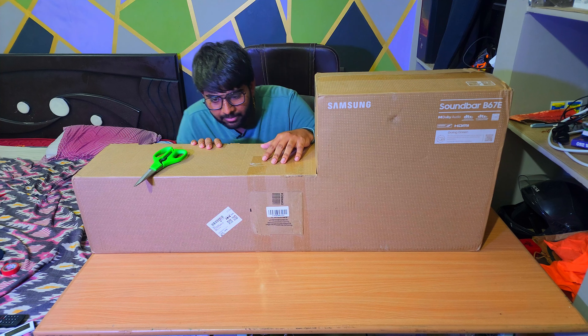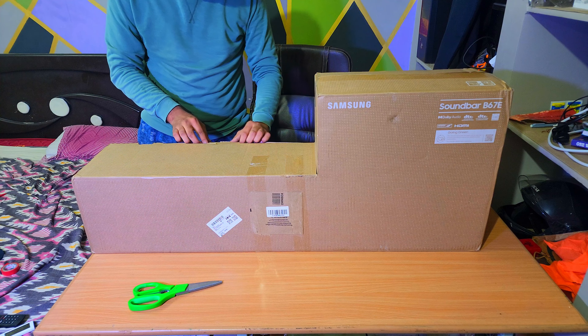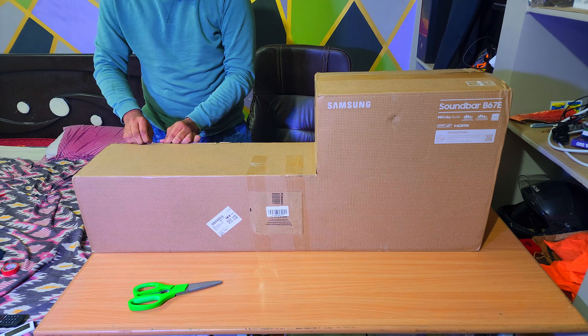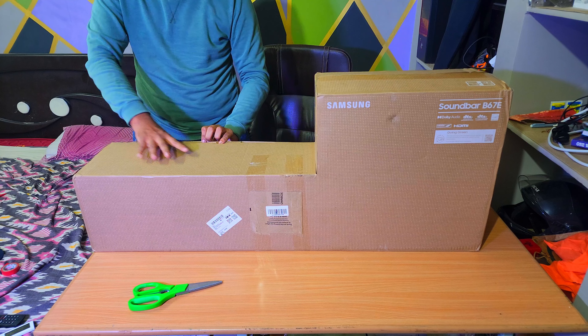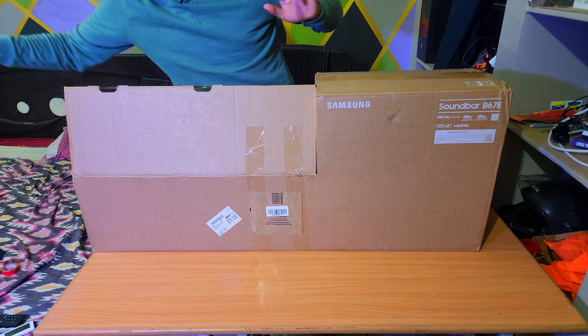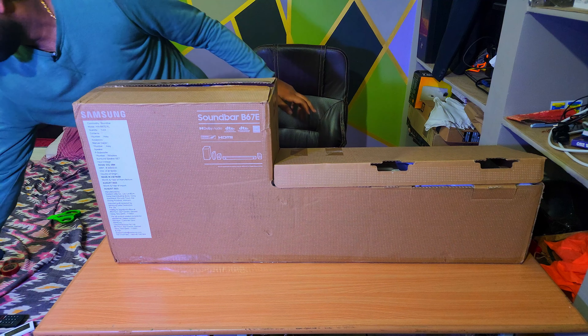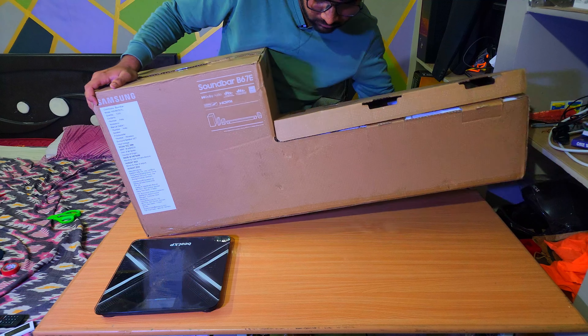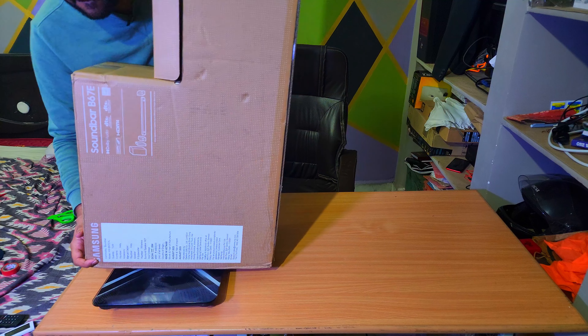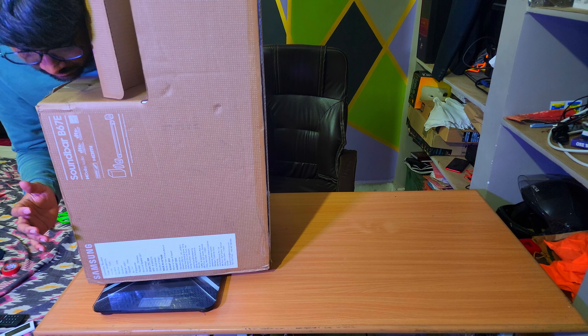Hello guys, it's really been a long time and I really miss you. Today I'm going to unbox my new Samsung Soundbar B67E. Welcome to Koushik's Hands On Samsung Soundbar. This is the 5.1 soundbar and I will open it and show all the ingredients in the box — let's start cooking!